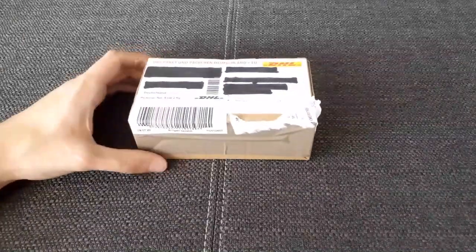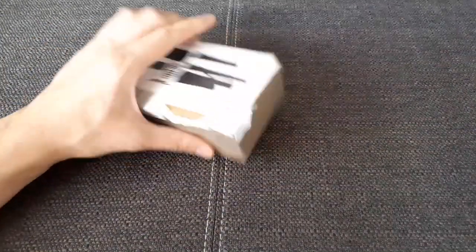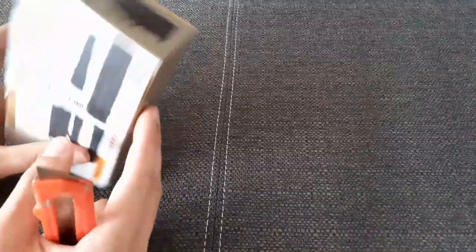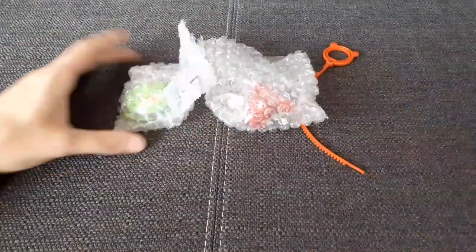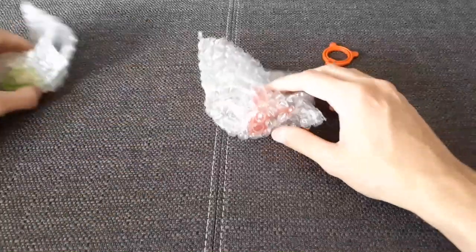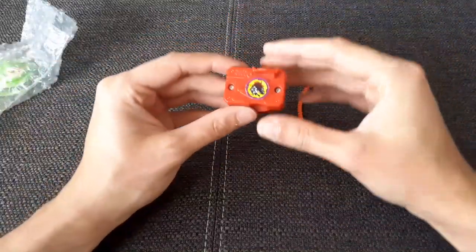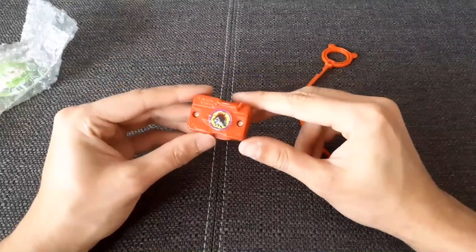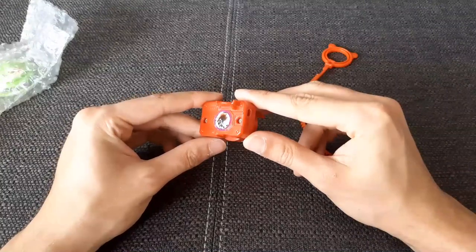So here's the first one — just a little package, so let's open it up and see what's inside. That is everything inside of the box. First of all, here we have an easy launcher which has the Rushing Bore BitChip sticker.